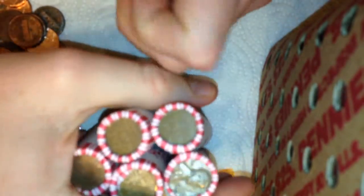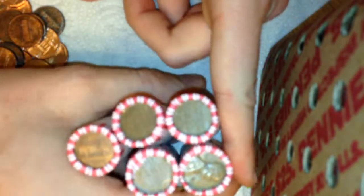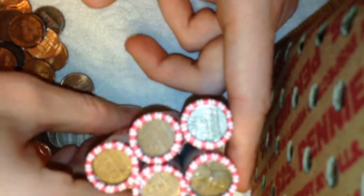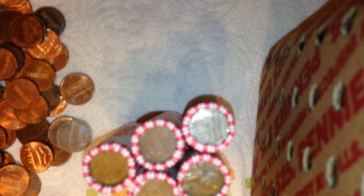I might make one more video with this box. I've got five more rolls with wheat ends, so I'd like to open those on camera and see what comes out. Maybe I can find an Indian head penny on camera like I did yesterday. So I'll do the next video here in a few seconds — just hold on everybody.